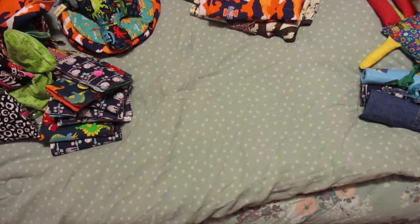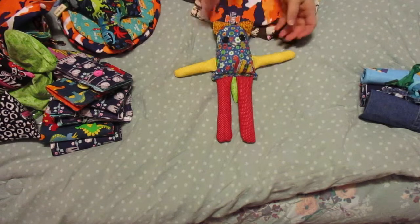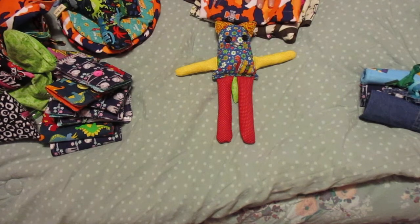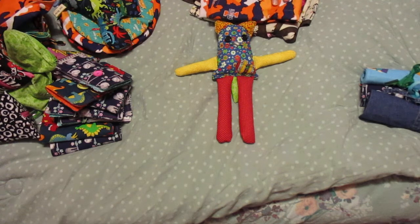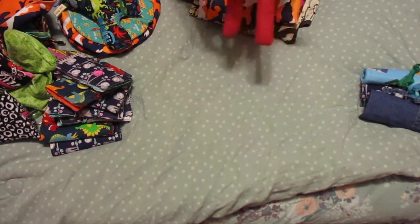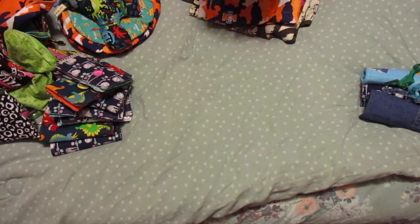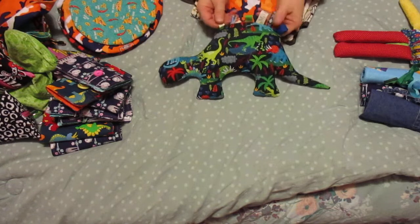All right, so next I made this for our youngest girl. This was a pattern from the internet - almost everything is from tutorials I found on YouTube or Pinterest, so this was a free pattern that I found. I think it's cute, so that's for the littlest. I really sewed those buttons on really good - she's not tiny, she's three.